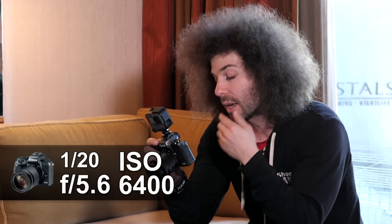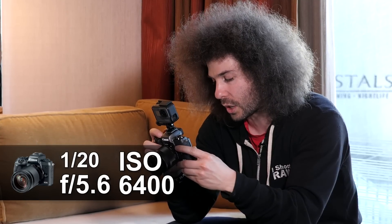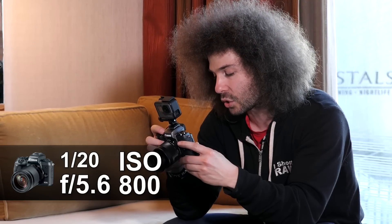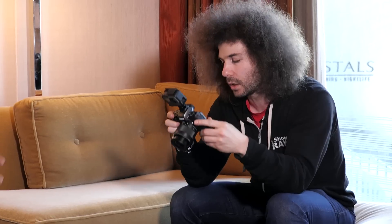I'm going to dial the ISO down. One stop takes us from 6400 to 3200 — that's not going to be enough. 3200 to 1600, and I'll go all the way down to 800 ISO, which should give me the exposure and the effect I'm looking for. Todd, go ahead and clap.